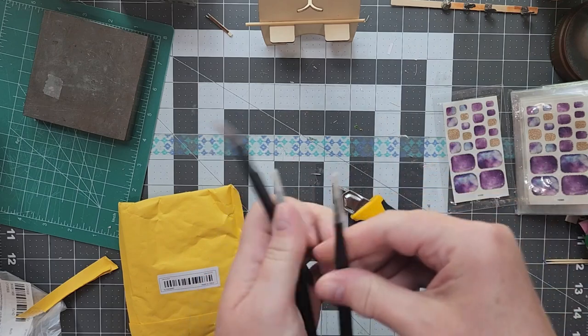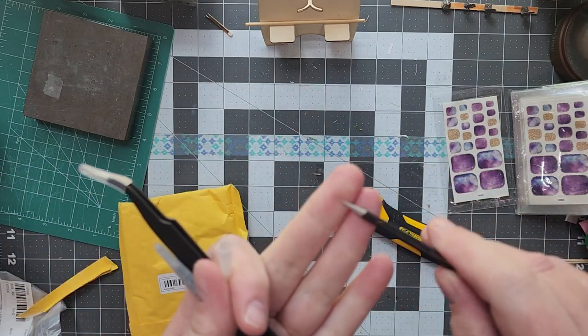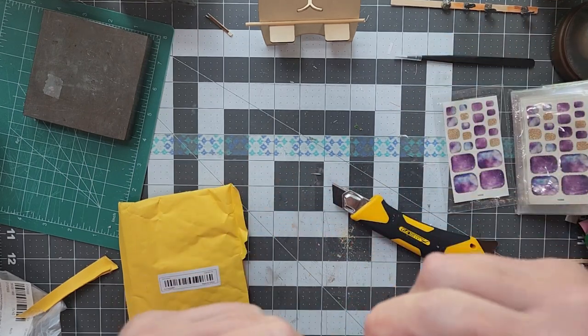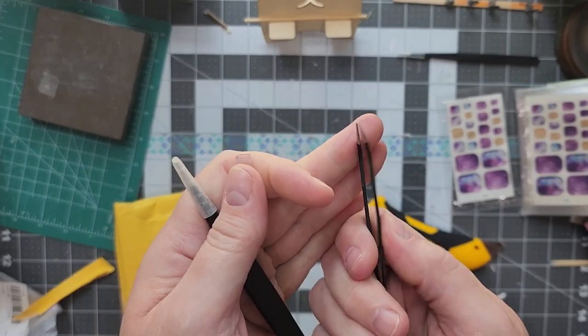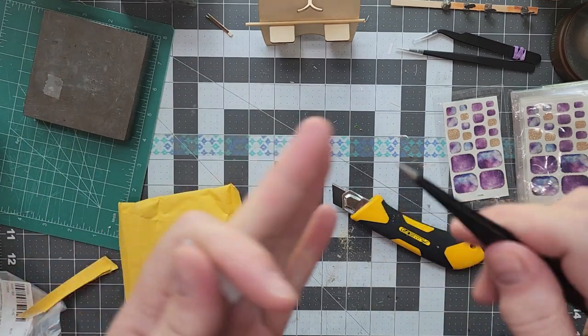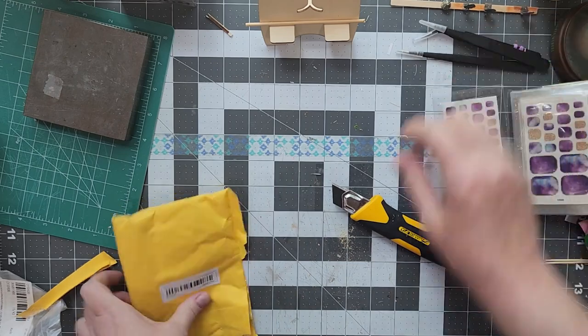Here are some precision tweezers. I always check to make sure that the tips line up, and these are supposed to be anti-static tweezers. As you probably know, when you're working with miniatures you can never have enough pairs of tweezers. So I jumped on those — I think it was like $2 for these three tweezers. That was a great deal. They're metal and good quality.